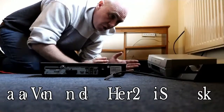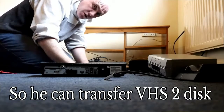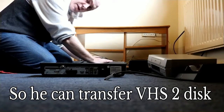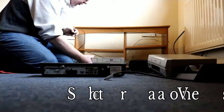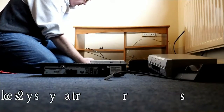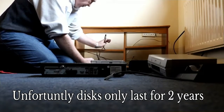So what I've done is moved all the equipment to show you. This is my main video recorder - this video recorder works, but unfortunately I do not trust it recording on disc, very bad.